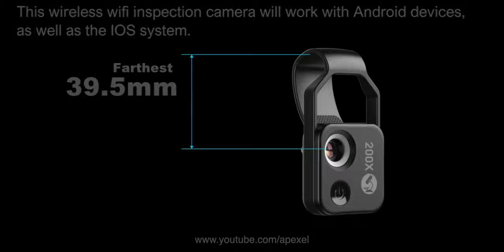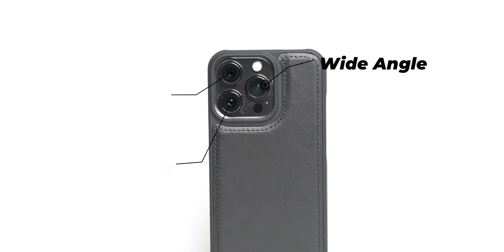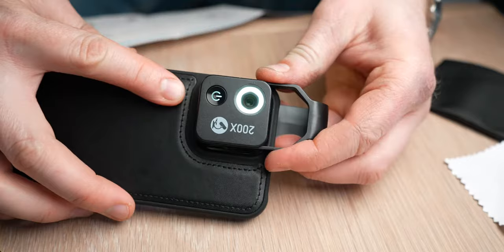Most newer phones today have several lenses on the back — usually one regular, one wide, and one telephoto lens. To check which lens is the main lens, just hold your finger in front of the different lenses and you'll find the lens to use together with the Apexel 200x.